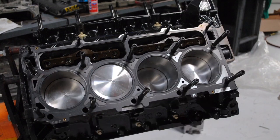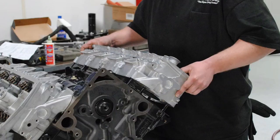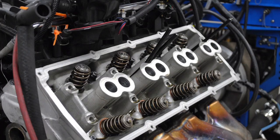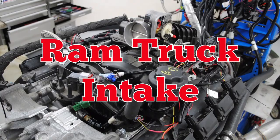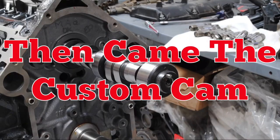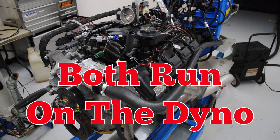Forged rods and pistons. Milodon windage tray. Ported 5.7 Hemi heads. First up, the 260 cam. A Comp VALS ring upgrade. SRT8 exhaust manifolds. Ram truck intake manifold. Converted drive-by-wire throttle body. Fast XFI ECU. After the 260, we installed the custom cam. Both cams run on the dyno.